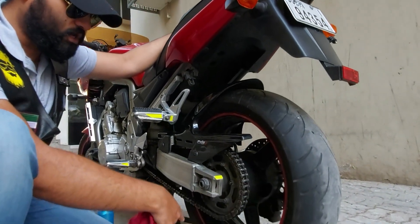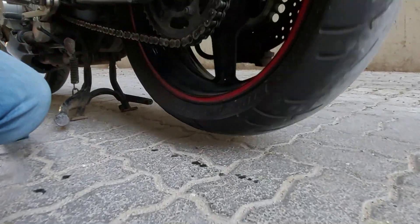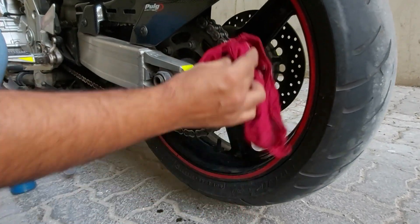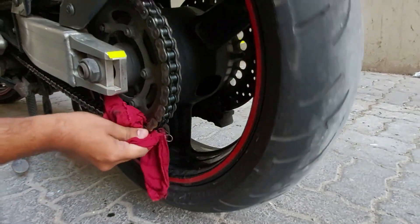Now, after giving it the oil treatment, let's clean the chain. Let's take a cloth and clean it up now.